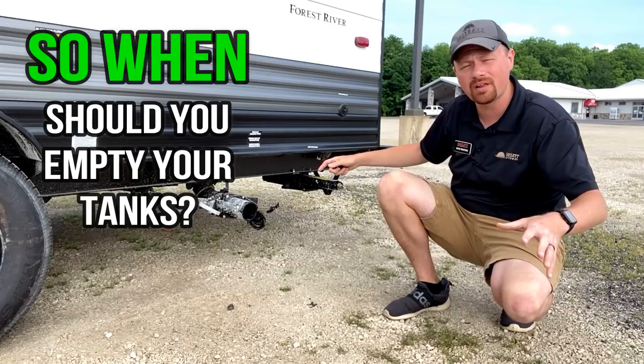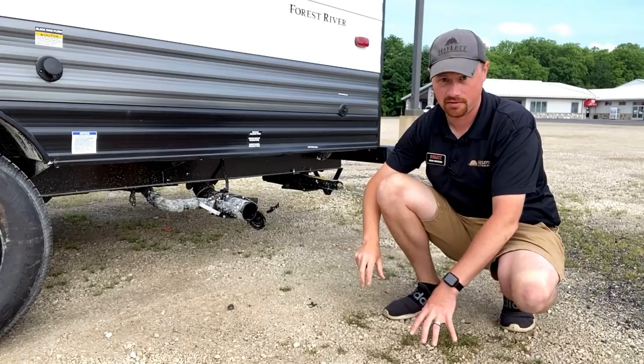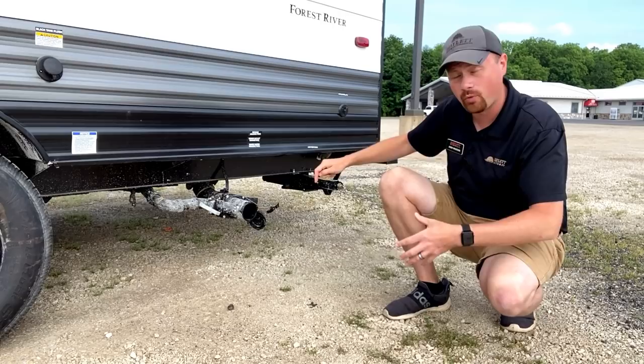So what you really want to do is wait until your holding tanks are about two-thirds full, and that is when I'll come out. First, I'll obviously have everything hooked up, then I'll pull the black tank first and let that all drain out, then I pull the gray tank after. I do it that way for a very specific reason. The gray tank is, in a sense, even though it's dirty, it is kind of soapy water.